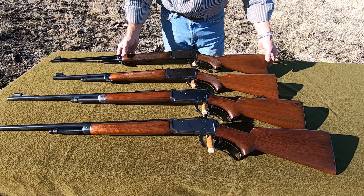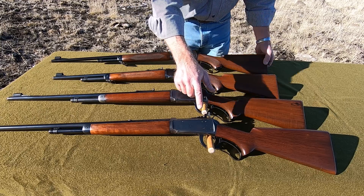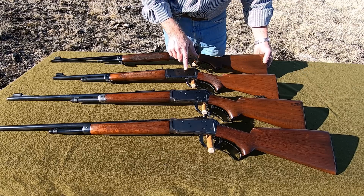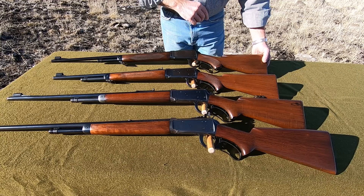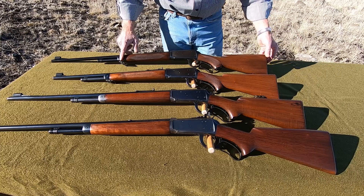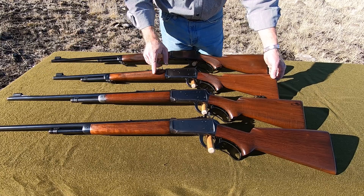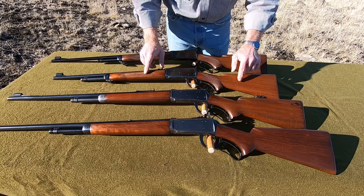This .32 Winchester Special is a really nice one. You'll also notice they're all drilled and tapped for a receiver sight — that was done at the factory, and almost all 64s were. The very earliest ones weren't, and then they started drilling them, so don't be turned off by that. Usually we don't like to see that in earlier models, but in a 64 this was a factory drill and tap. So we've got this deer rifle or deluxe 64 in .32 Special. The next one has a shorter barrel — a 20-inch barrel — what most collectors call a carbine: a real nice .30-30 deluxe carbine in collector nomenclature.